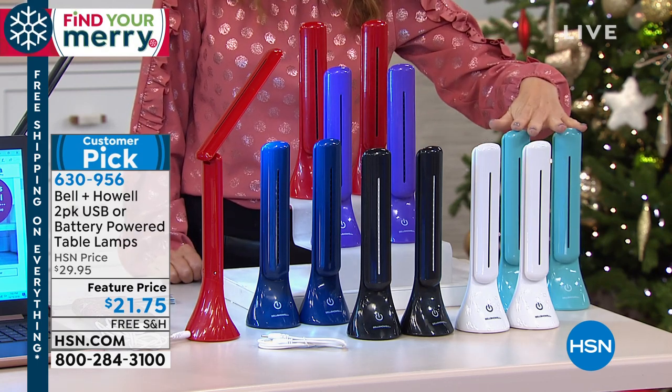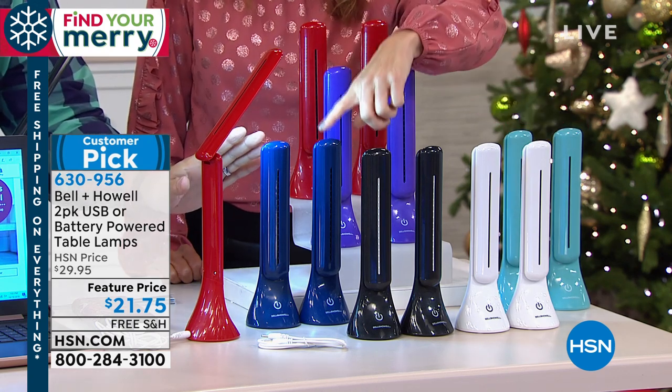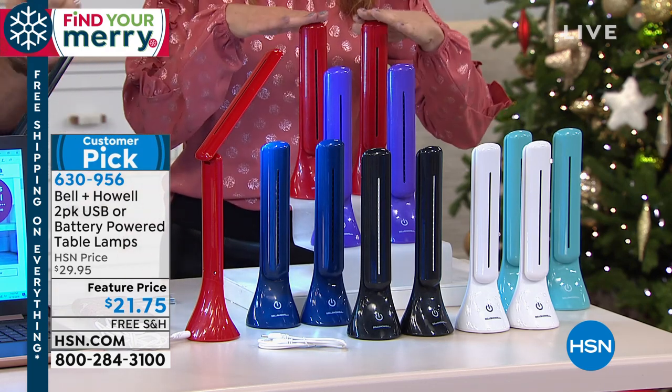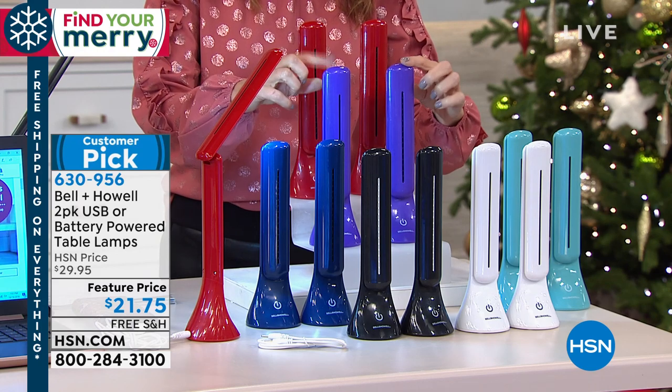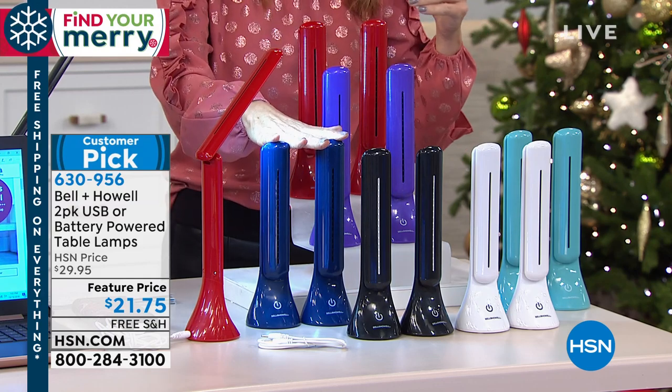Which colors are these? That would be your aqua. We've got the blue, then we've got the red and the purple. We're going to say last call on the purple — it's a true purple depending on what your television screen looks like. And that is a true blue.